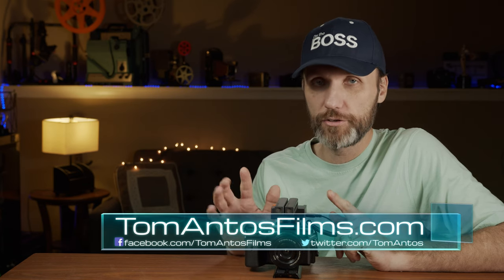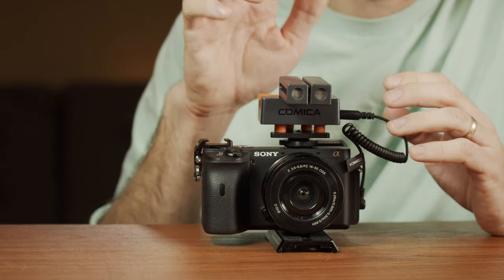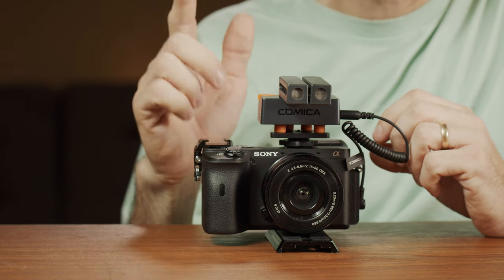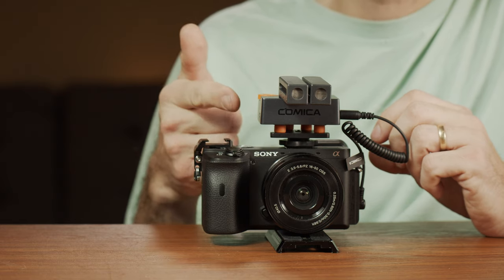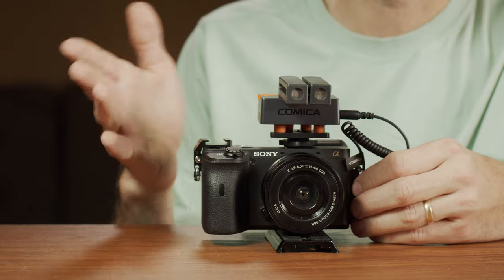The two biggest features that make this microphone stand out are its microphone design — you can use it in multiple configurations: stereo mode, mono one-directional shotgun, or bi-directional. The other really cool thing is its airflow shock absorption mount, which helps take away vibrations to keep your sound nice and clean. This microphone is from Comica — I've already reviewed a few audio accessories and wireless mics from that same company. This is, I believe, their first sort of shotgun or on-camera microphone.